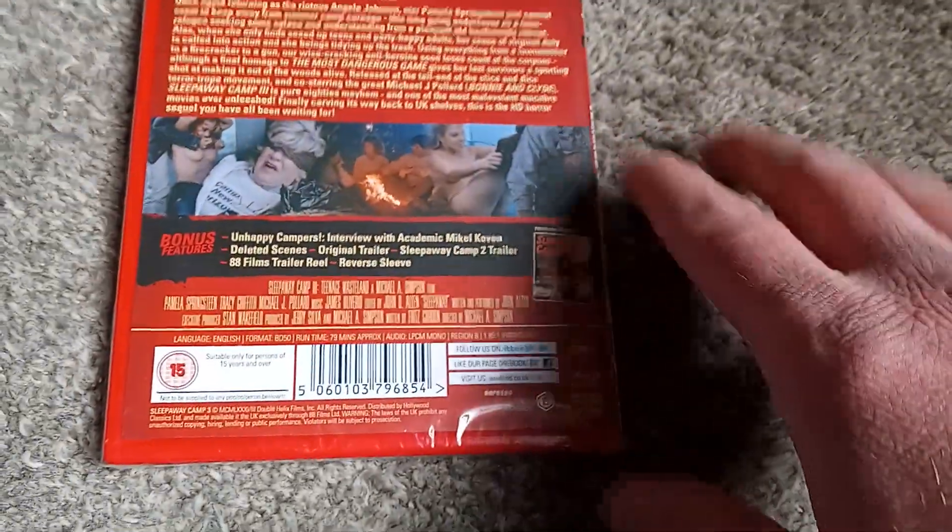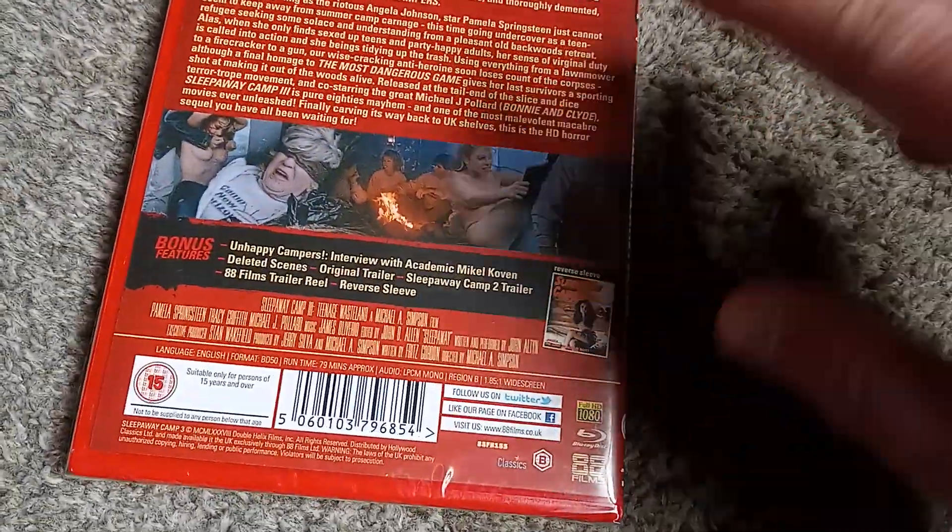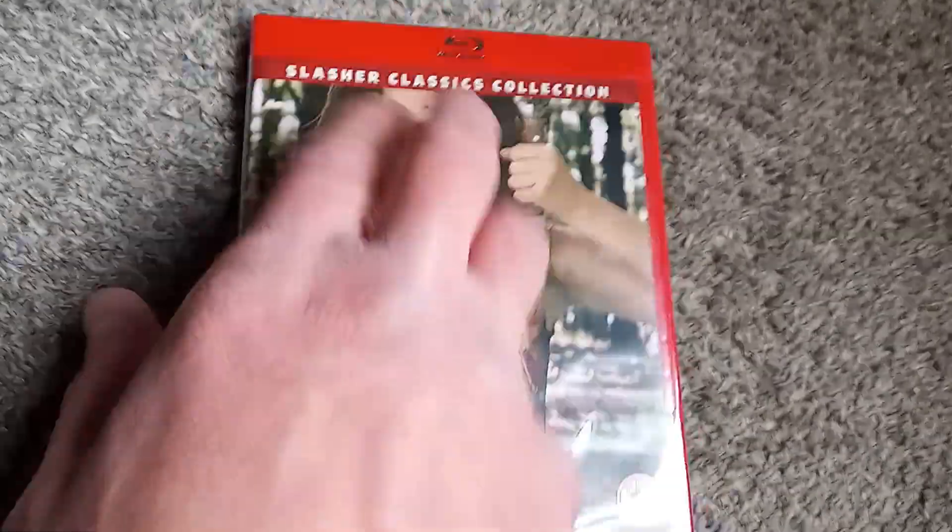The film clocks in at 79 minutes, so I believe it is the shortest of the Sleepaway Camp films. I don't remember how long Return was — I don't enjoy Return. In my brain, there's only the three. Let's go ahead and pop this thing open.